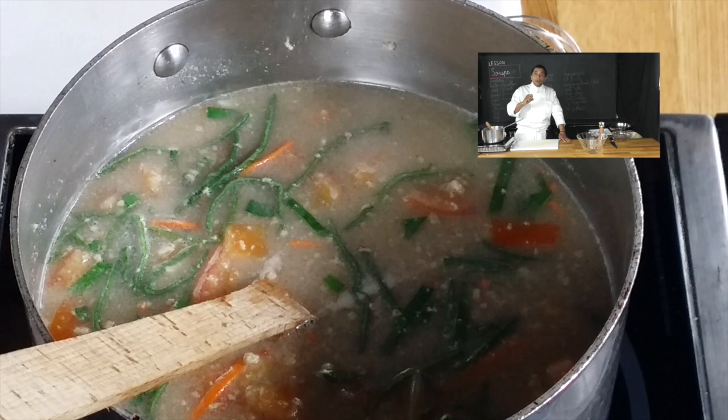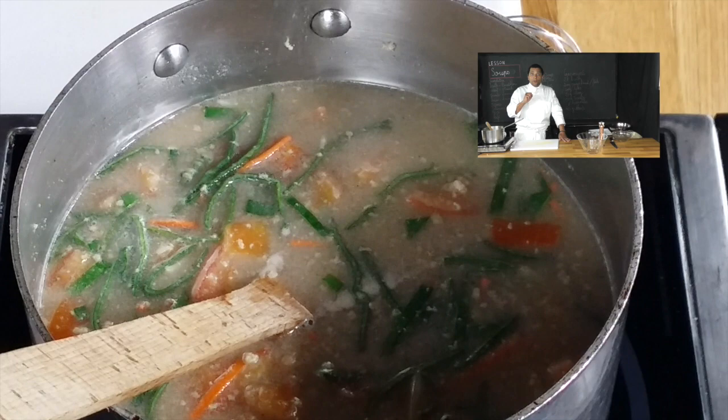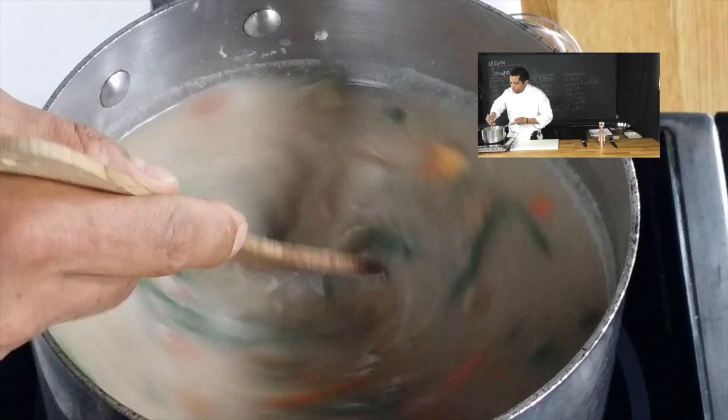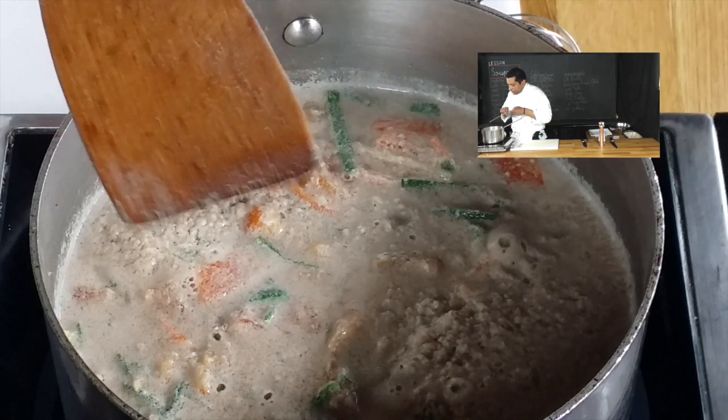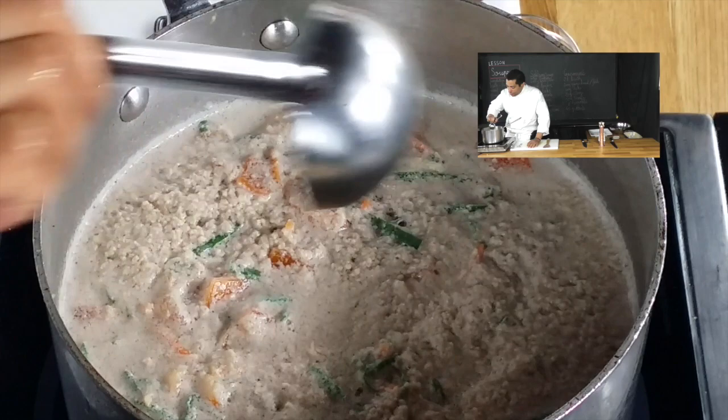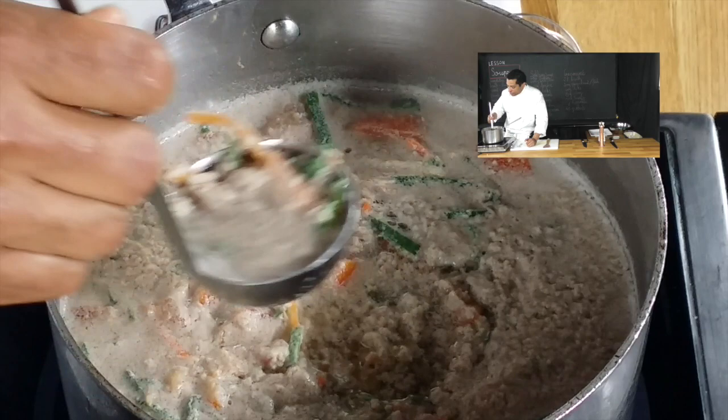Keep in mind that for one liter of broth you will need to use three egg whites. As you can see when I'm stirring, I'm not being too brutal — I'm stirring it delicately, moving it around. It's coming to a simmer here. I'm going to lower the heat very, very low and just let it cook slowly. This is your raft — you see here how it is right now? That's the raft that's forming. Using a ladle, you're going to create a little well in that raft — you grab it delicately and pour it to the side.